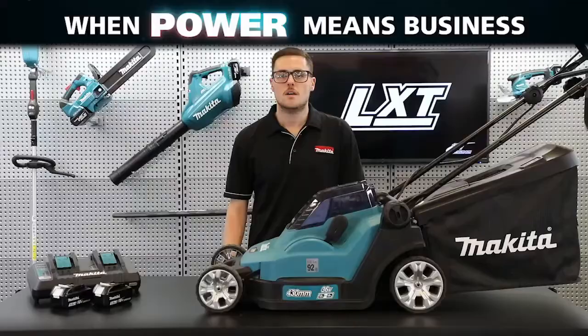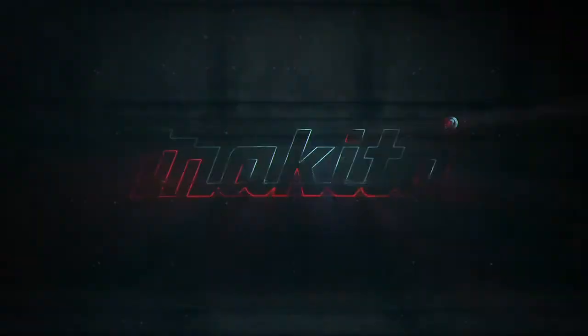So these are our new 18 volt by 2 lawn mowers, the DLM382 and DLM432. For more information, head to our website.